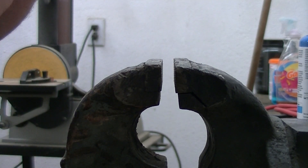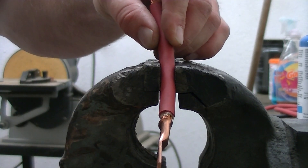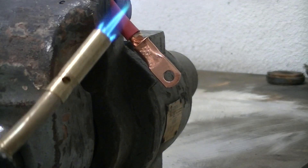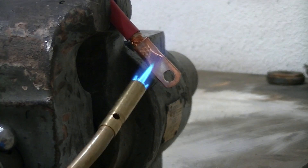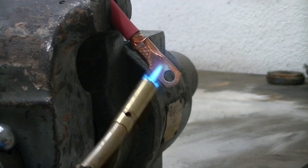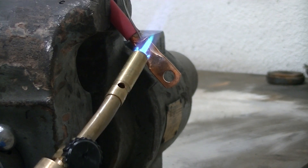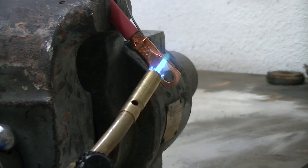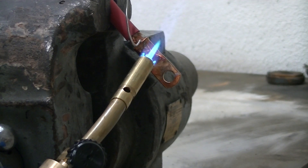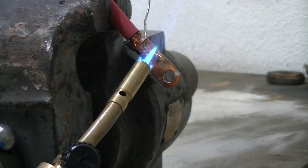Now we're setting it in the vise just to hold it so we can go ahead and put our solder down. We're going to take our torch and heat just the bottom of it. We don't want to heat up by the copper itself because we don't want it to get oxidized. So we heat the bottom, get it nice and warmed up, and once it heats up enough the solder should go ahead and melt down in there.